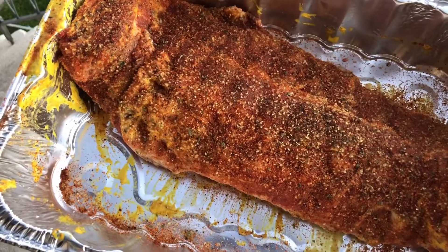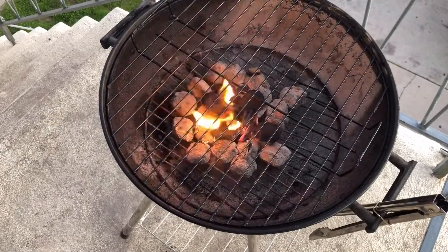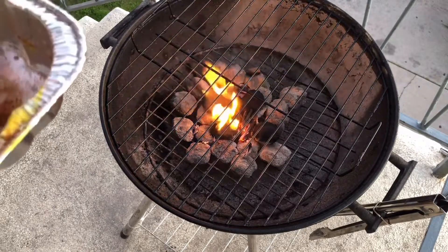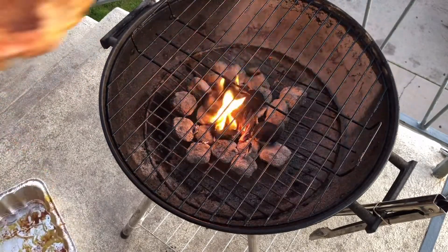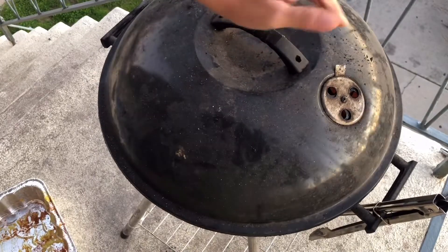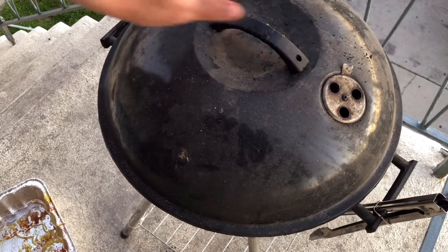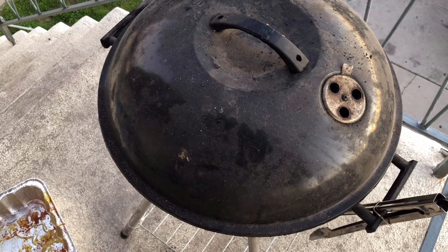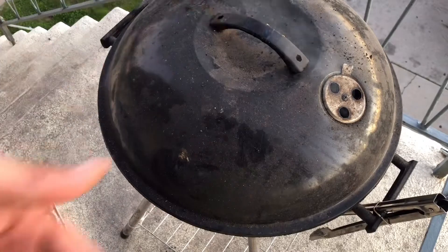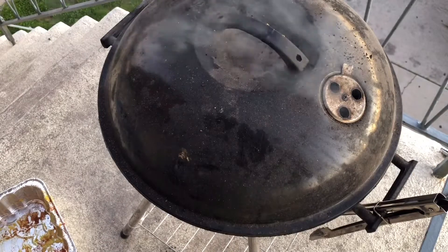Alright guys, we let our ribs sweat out and they barely fit right there, then we close it. On this cook I'm gonna have it wide open and facing on the sides — not this side, not that side — towards the sides, that way it gets an even cook towards the middle. Then what I'll do is flip the rack facing the other way and get it cooking.